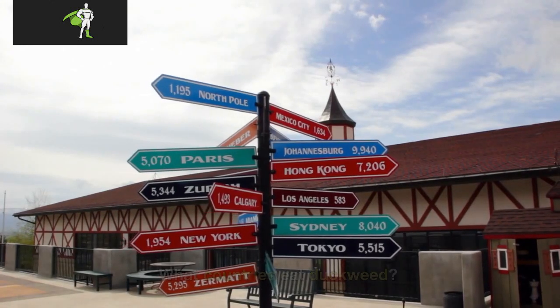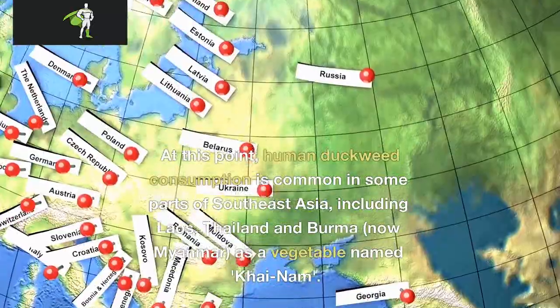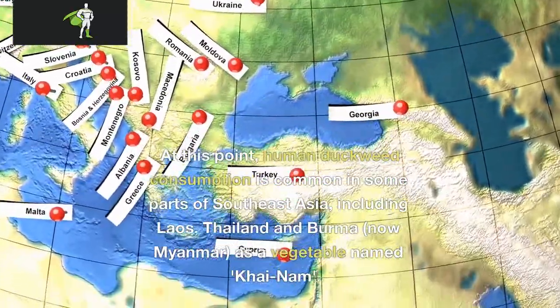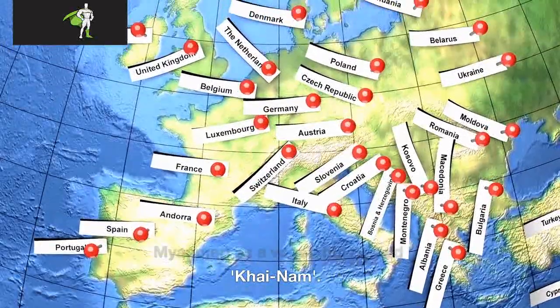What countries eat duckweed? At this point, human duckweed consumption is common in some parts of Southeast Asia, including Laos, Thailand, and Burma — now Myanmar — as a vegetable named kai nam.